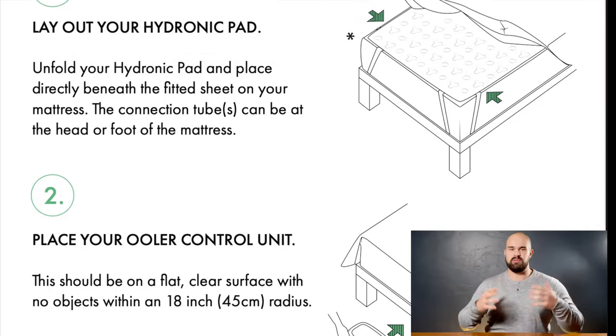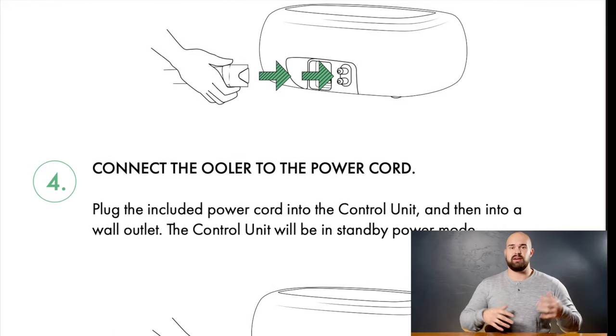The setup is pretty simple. You put the pad on your bed, fill it up with distilled water, plug it in, and use the remote to change your temperature. It's not really complicated. What you need to know is that if you want to increase your recovery this year, get stronger, get leaner, you need to optimize your sleep. This is the absolute best way I've found — backed up by data — to increase sleep recovery.